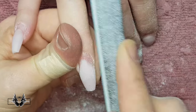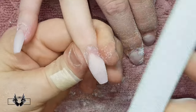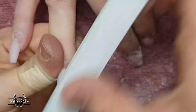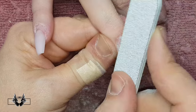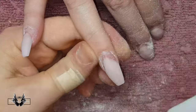On the ring finger I'm showing you how to achieve the same result using just a hand file, for those who don't have an e-file or aren't comfortable using one. When using a hand file, you must use a 180-grit file because you're going to work it over the natural nail and you don't want to damage the client's nail.